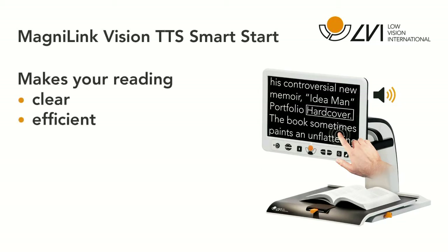No duplication. No wasted time. Simple and fast. MagnaLink Vision TTS with Smart Start makes your reading clear and efficient.